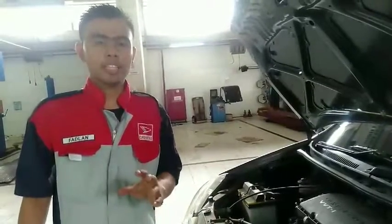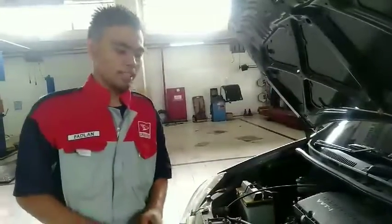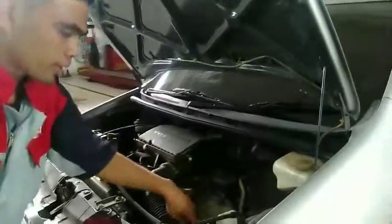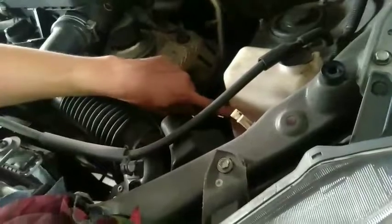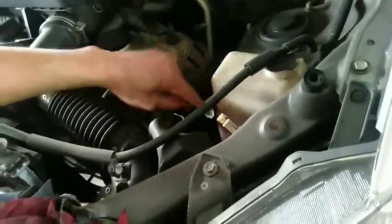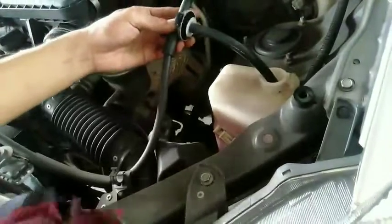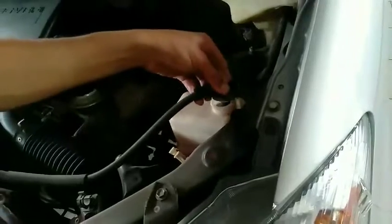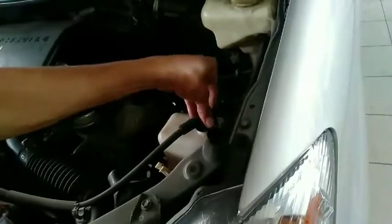Selanjutnya kita memeriksa air radiator. Air radiator ini ada bagian full-nya. Kita harus pastikan bahwa air di dalam reservoir ini pada posisi full. Jika kurang, kita bisa menambahkannya dengan air biasa, itu tidak masalah. Untuk menutupnya kembali, harus sampai bunyi klik dan benar-benar terkunci. Jika tidak yakin, lebih baik dibawa ke bengkel.